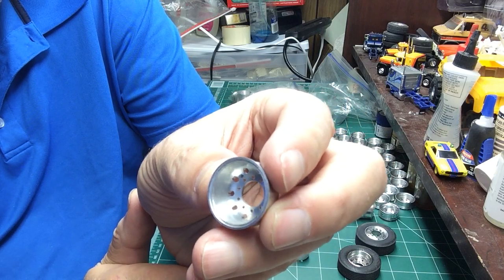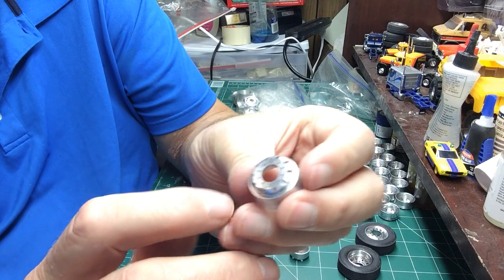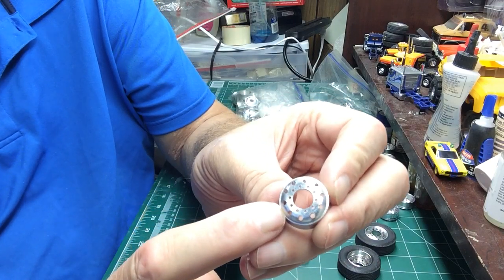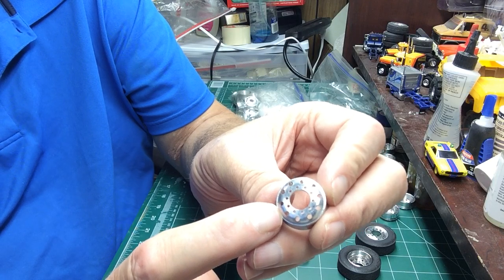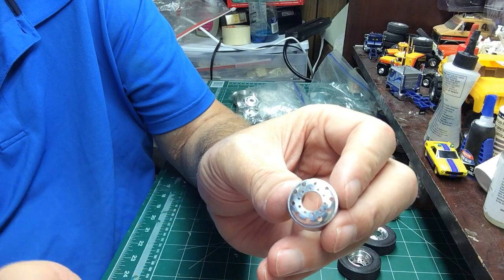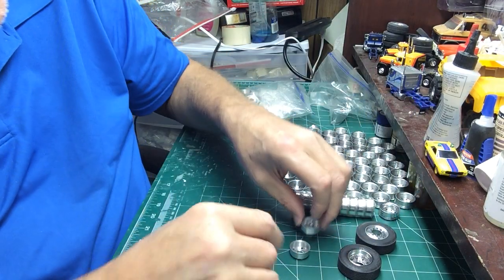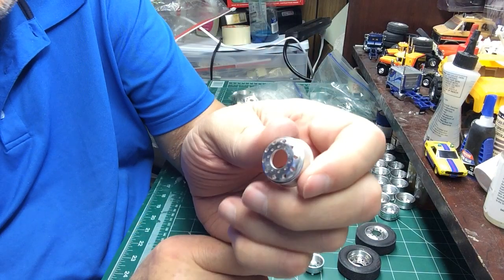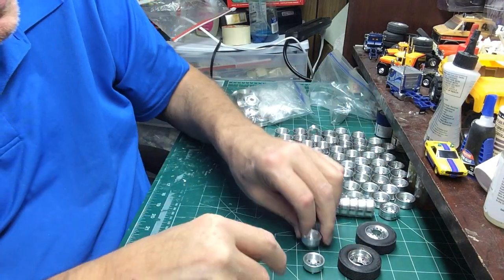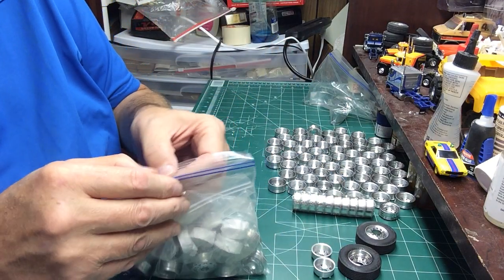There's also a 10-hole version. These are going on my Smokey and the Bandit build, my '76 LTL 9000 build. I had him make them without the lock ring because the lock ring on the real trucks is steel and gets painted, so I figure I'll just grab a lock ring out of the AMT kits, shoot it whatever color it needs to be, glue it on, throw a tire on — ready to go. I think he makes them now with the lock ring on them also, so you can ask him about that.